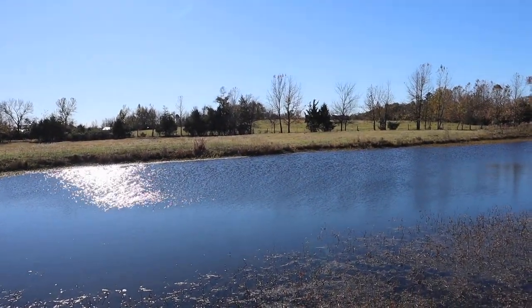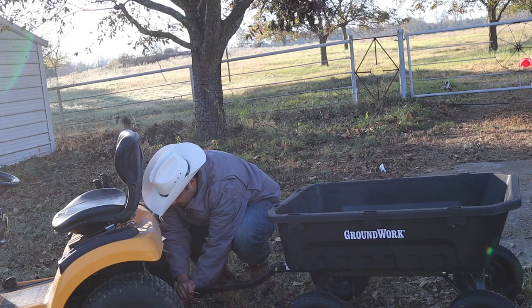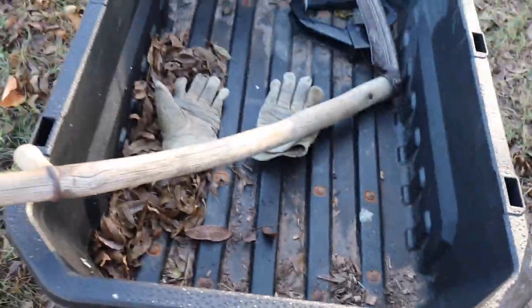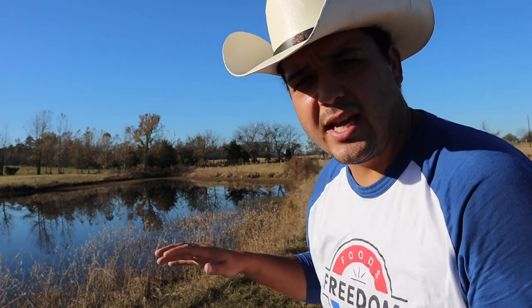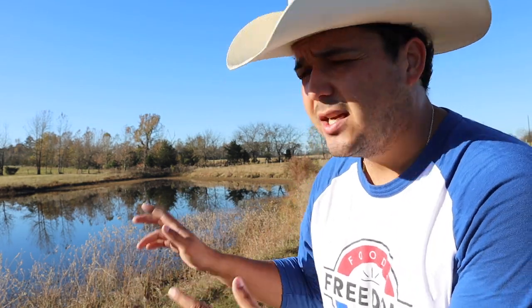Got a lot done. Alright, it's the next day. Got done mowing, now I want to clean up around the edges. When the edges of things look nice it makes it look ten times better - even when it's only maybe five percent of the whole area. Also just to get all these weeds out of the pond and whatnot. So I'm gonna make this look nice.